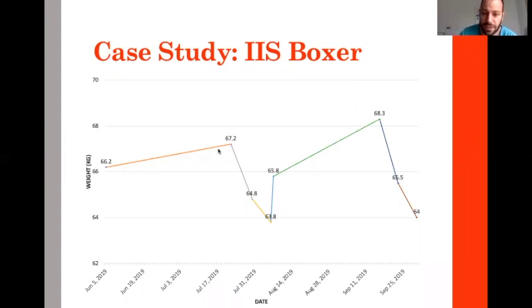He was increasing progressively in weight, then dropping quickly — you see the weight loss phase. He had a little slowdown, then up to approximately two weeks after this weight assessment — because he left the training center — he was doing competition. Then he came back at a higher weight.